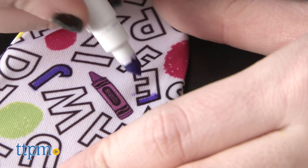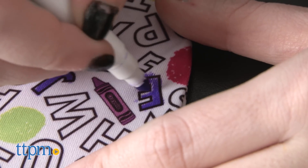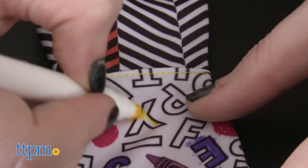Using the included dress form, kids can attach the included black and white apparel pieces to color in. Kids can get creative and color inside the lines, or run outside them and blend together. What you create is completely up to you.